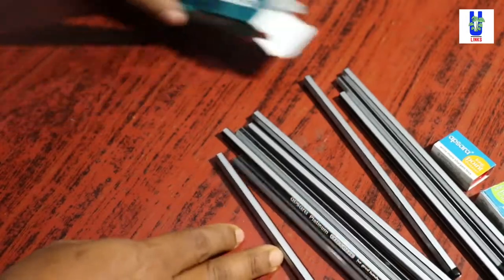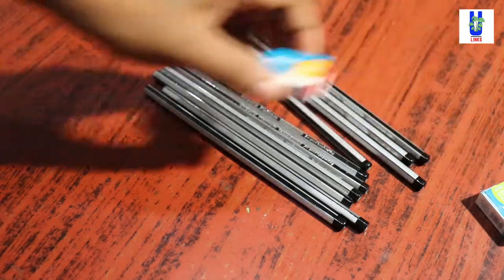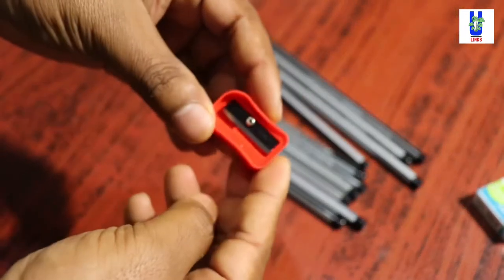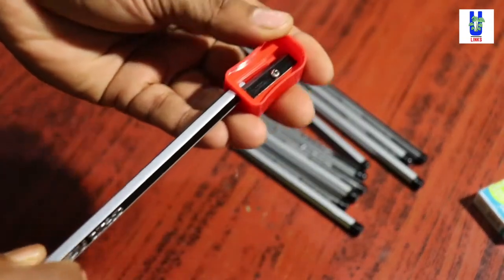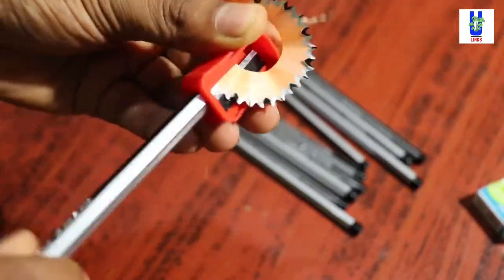I purchased a box of pencils and also a sharpener. This is a very important step in this video — you need to use your sharpener and pencil to make a large quantity of pencil shavings.